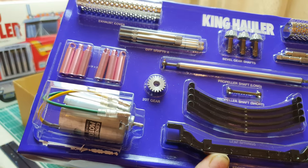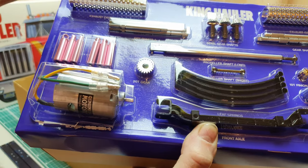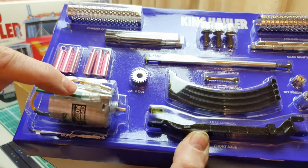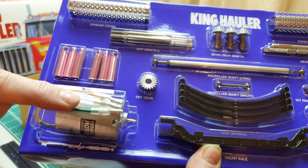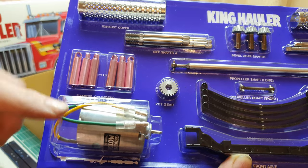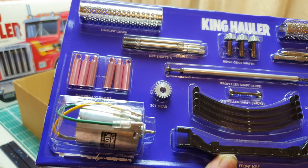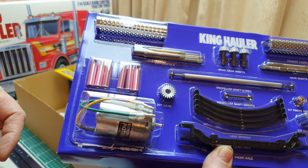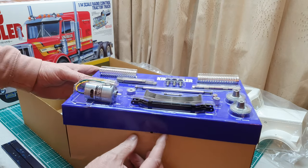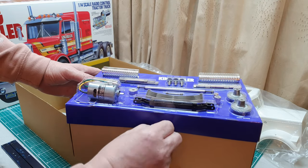I'd recommend changing the motor as you build it, because it's a real pain to change once it's assembled. Pre-order one — I always go for the Carson Poison Truck Puller, which is an 80-turn motor. Fantastic motor; I use them in all my trucks and have fitted them in a lot of trucks I've built for other people.